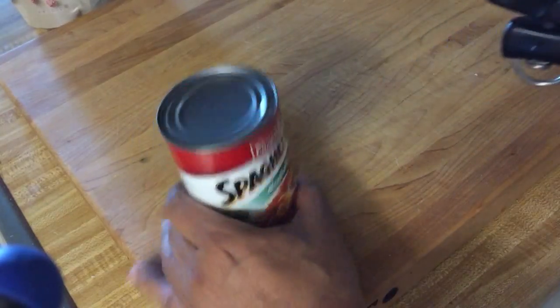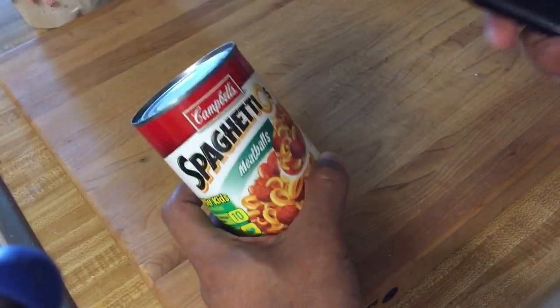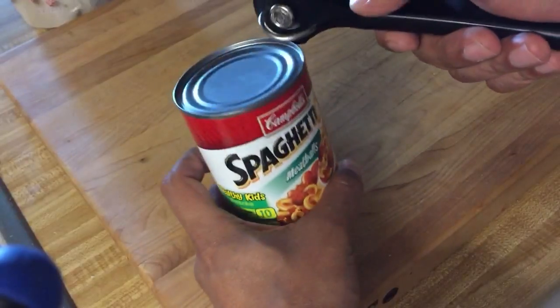Forgive my product. I came home from the bar last night and thought a smart thing to buy would be some SpaghettiOs. You make bad decisions when drinking, I know, but I love them.